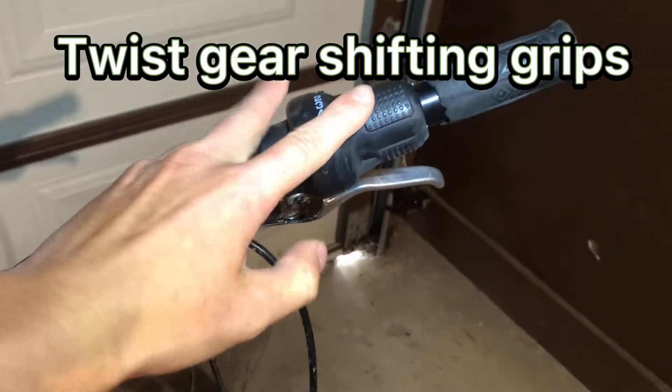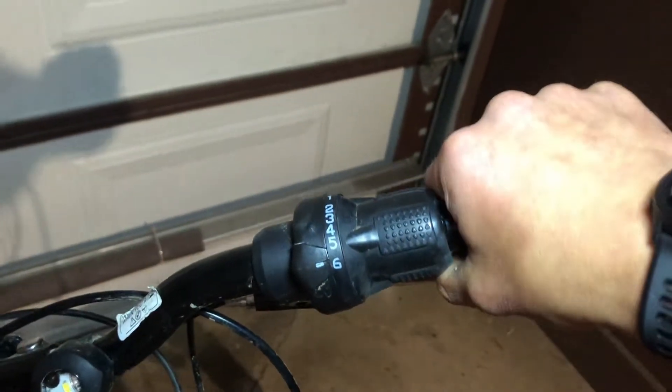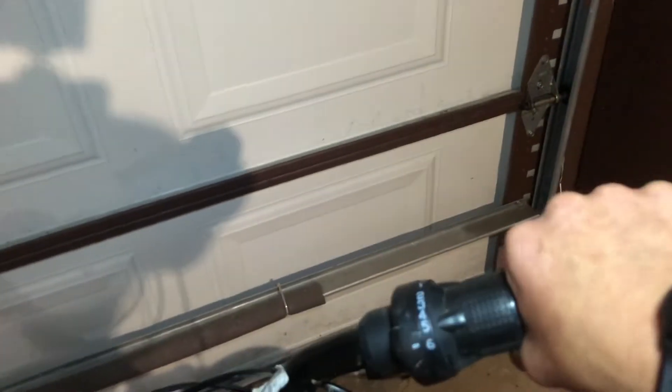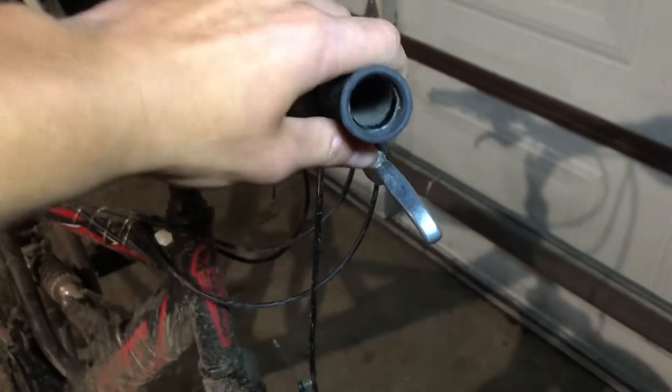It has twist gear shifting grips. One thing I'll tell you — the handles are very, very small on this bike; my hand is hanging off the handle. A way I resolved it is I cut a hole right here so the grip comes out a little bit and it feels like the handle is bigger.